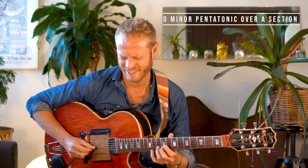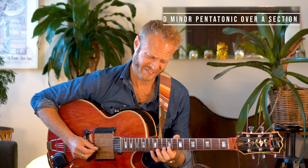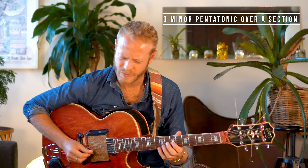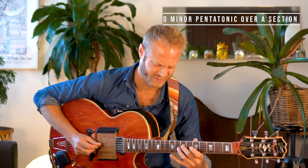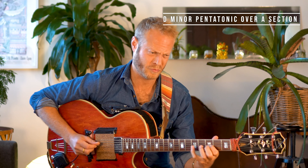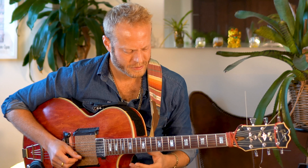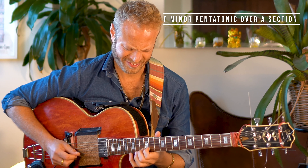Here is D minor. Here is the F minor sound. Here is C minor.